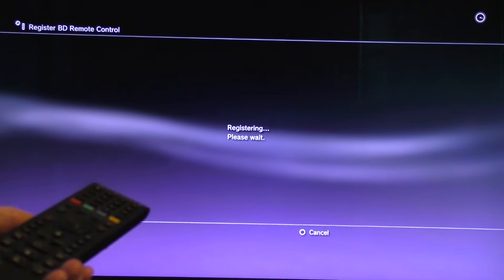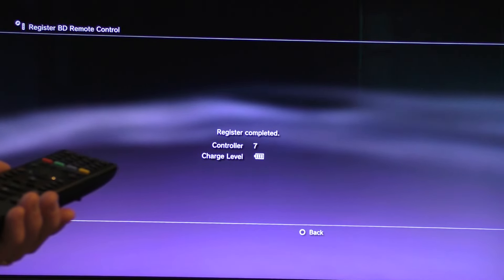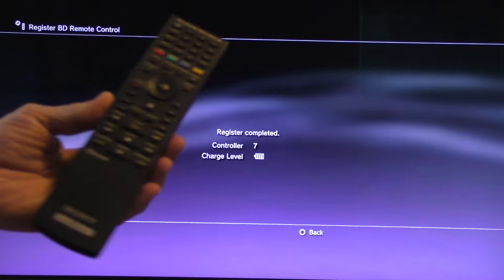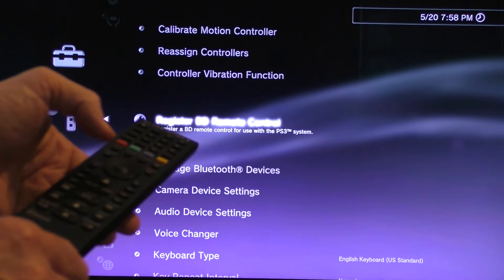It's registering, so please wait. And there you go — registration completed, controller 7. The charge on the remote is full. And there you go, it should just work just fine.